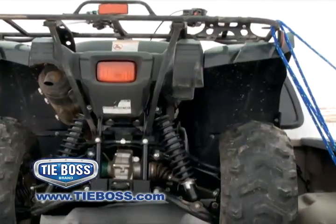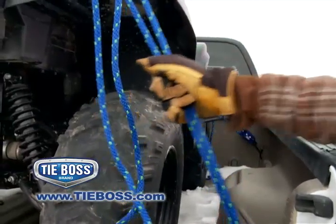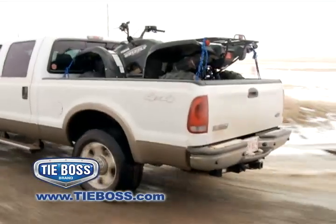Doubling and even tripling the TieBoss rope onto itself offers increased mechanical advantage, ensuring the machine is tightly secured. TieBoss holds your load securely, even in the roughest conditions.